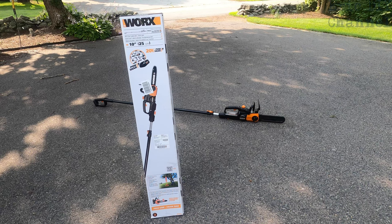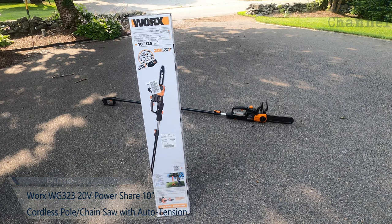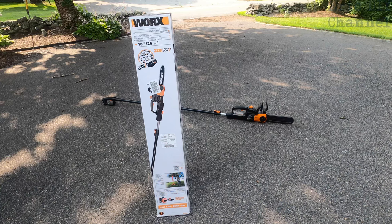Hello YouTube, Eric DIY here with another great review. Today we're going to review the WORX WG323 20-volt PowerShare 10-inch cordless pole and chainsaw with auto tension. I need to buy one of these because I have some tree limbs and things in the backyard.